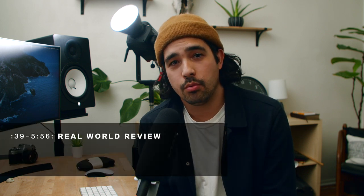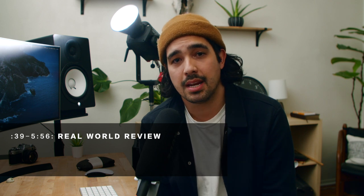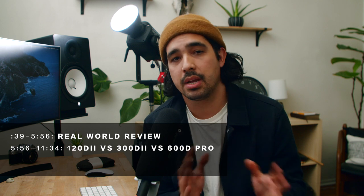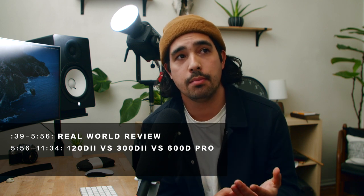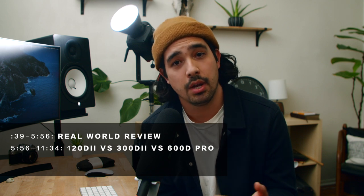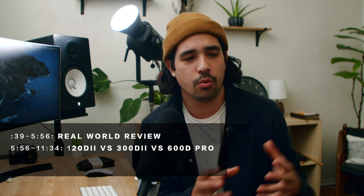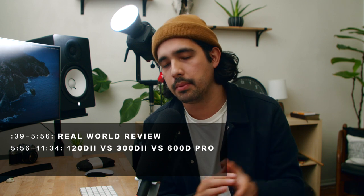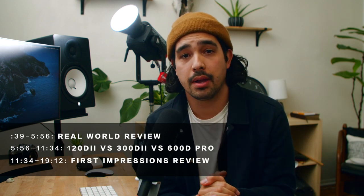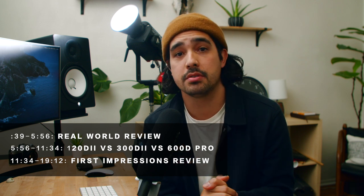A little bit of a long video today, guys, so here's a table of contents. We're going to first start off with a real world review where I break down a couple of scenes that I did using the 600D, and then after that we're going to do an output comparison between the 120D Mark II, the 300D Mark II, and the 600D Pro in an interview scenario with a window in the background. And then lastly, we're going to do a first impressions review. Let's party.